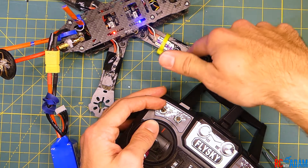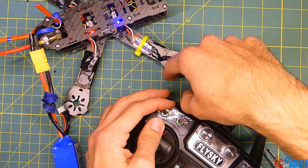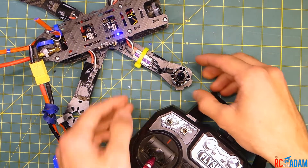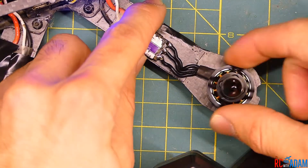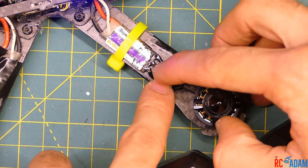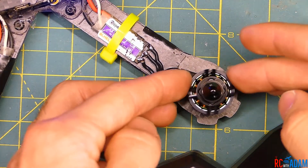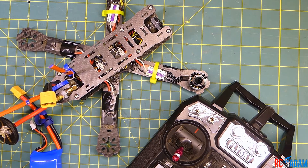I can feel the motor directing my finger in a counterclockwise direction — in this case, that's actually what we want. We want it to spin out from the middle and in from the front, which is how I have this quadcopter set up, so we don't need to swap the wires. But if you did need to change the direction of rotation, all you need to do is desolder two of these wires, swap them, and re-solder — any combination of two of the three wires will cause the motor to spin in the opposite direction.